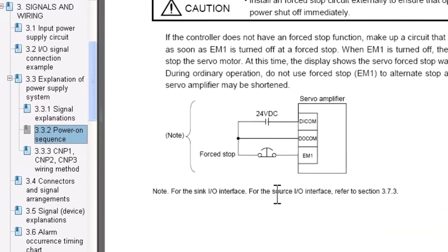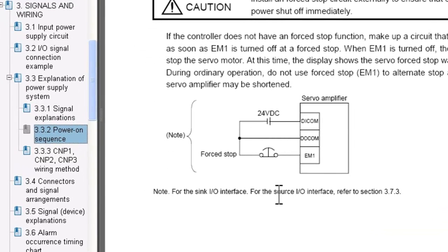Essentially what you have here is circuitry with a normally closed contact. You need to tie the negative end of 24 volts to the force stop signal into the EM1 signal on the amplifier. This diagram highlights the wiring for a sink IO interface. For source IO, refer to section 3.7.3 in the MRJ3B instruction manual.